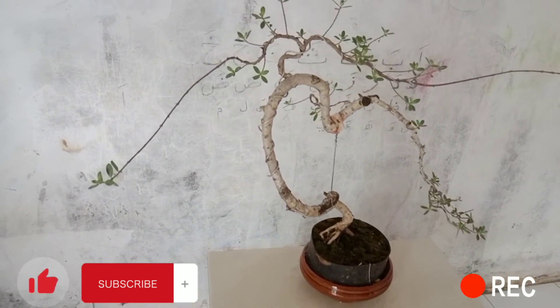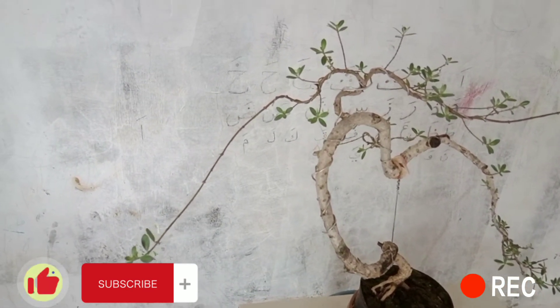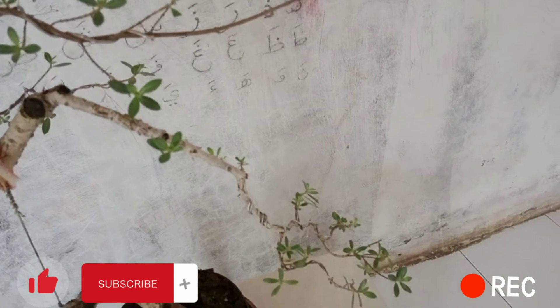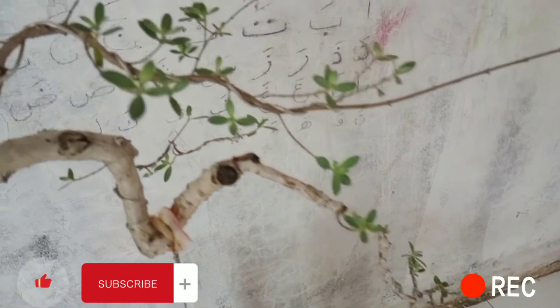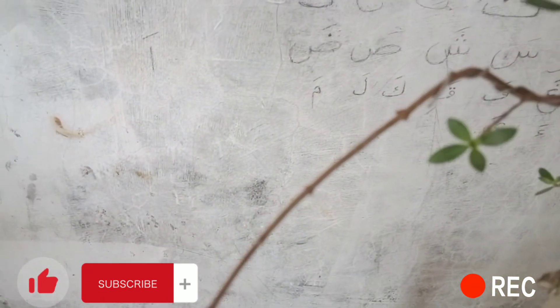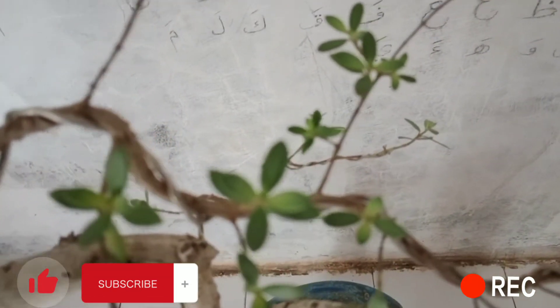Nah ini setelah kurang lebih 3 atau 4 hari ya. Dan Alhamdulillah, daun-daunnya dari bahan bonsai santigi yang saya lakukan pergantian pot dan media ini masih aman ya. Di sini kelihatan daun-daunnya masih segar dan hijau, masih subur. Di sini juga kelihatan tunas-tunas baru yang sudah tumbuh ya, ada 2 ya.